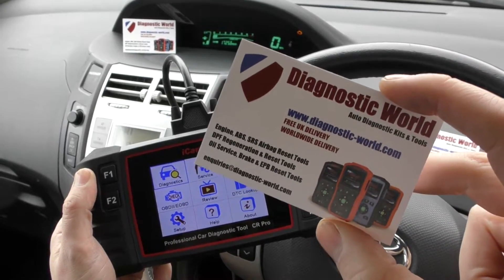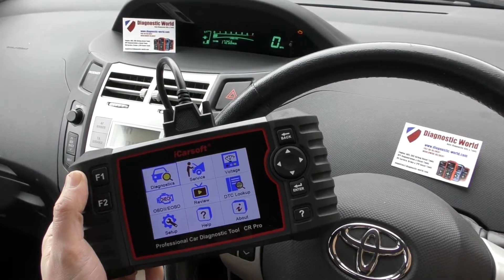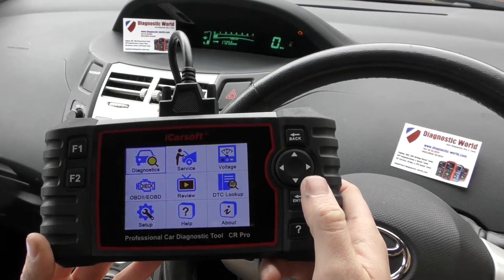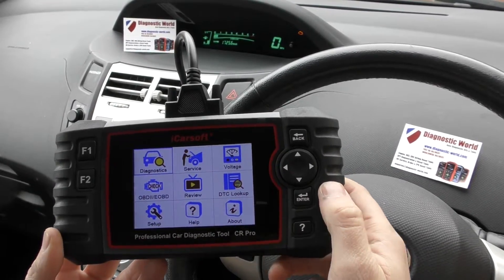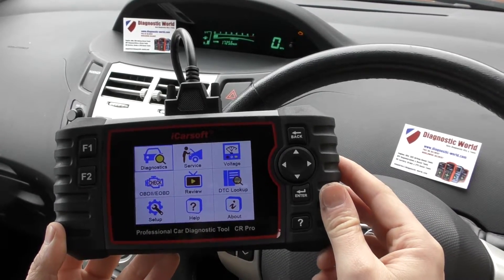I'll put the link to this kit in the description and in the comments box below this video. So we're in a little Toyota right now, we have the check engine light showing right there, and we're going to show you this tool in action — basically how to diagnose and reset a check engine light with this kit.